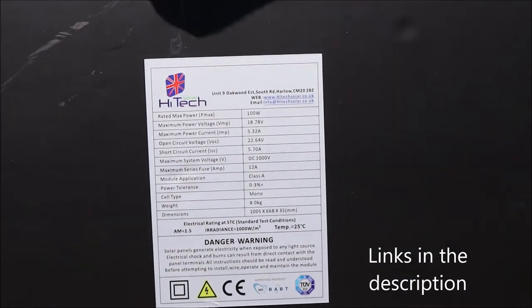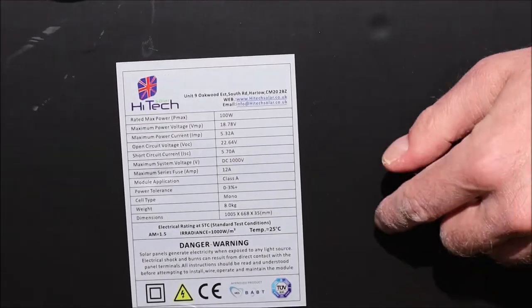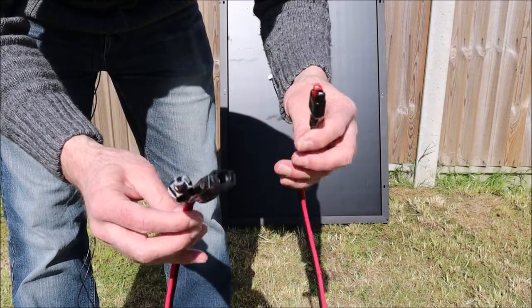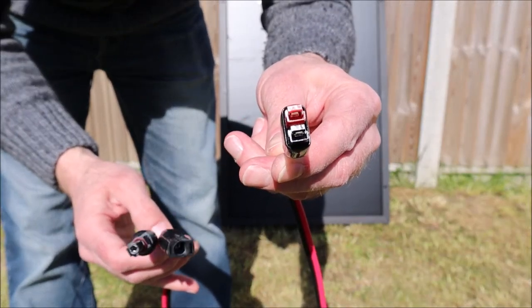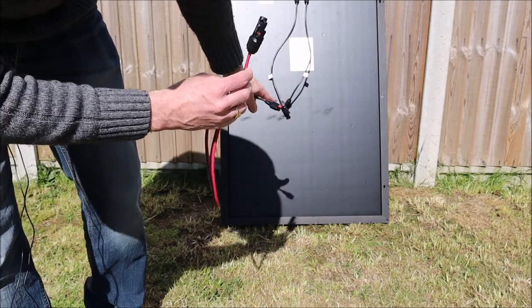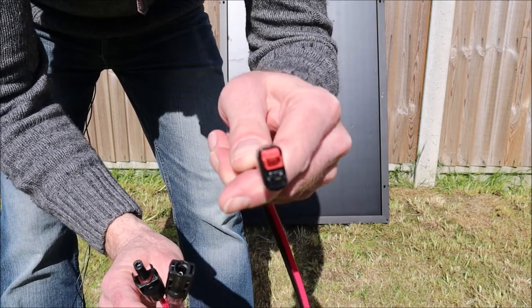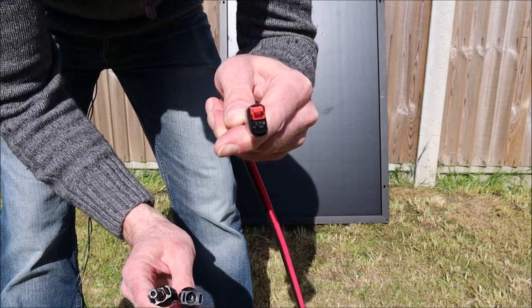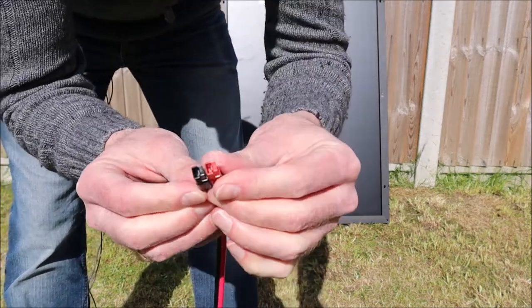The cable I'm about to use to connect this up to the Anderson port on the solar generator will be covered shortly, but the links are down in the description if you want to have a look. So I've got the cable that I bought. One thing I've noticed already is this configuration of the Anderson port is the wrong way round. We've got the MC4 connectors which will connect into the back of the panel, and then this will connect into the solar generator — but the problem is these need to be side by side. So what I'm going to do is flip them around to make sure they plug straight in.